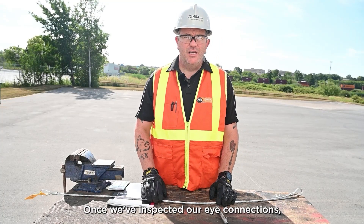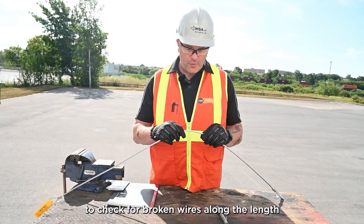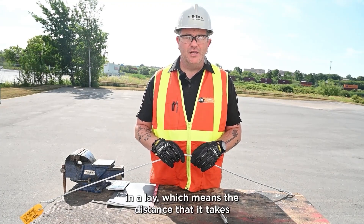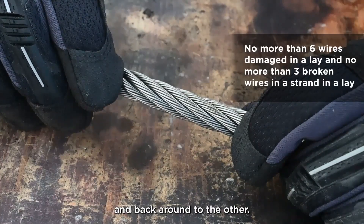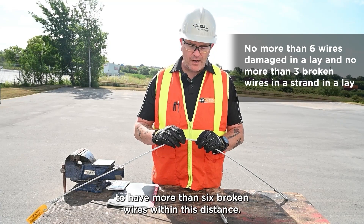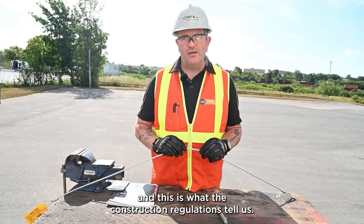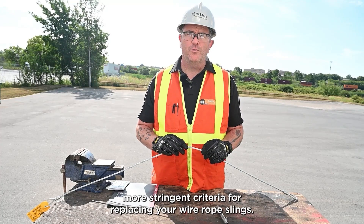Once we've inspected our eye connections, it's time to inspect the rest of the sling. One of the first things we need to look at is broken wires along the length of the wire rope sling. The construction regulations tell us we're not allowed to have more than six broken wires in a lay — the distance it takes for one strand to go from one side and back around to the other. We're also not allowed to have more than three broken wires in one strand in one lay. However, you need to be careful because different manufacturers might have more stringent criteria for replacing your wire rope slings.